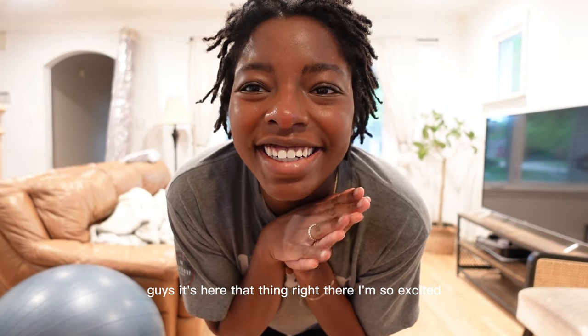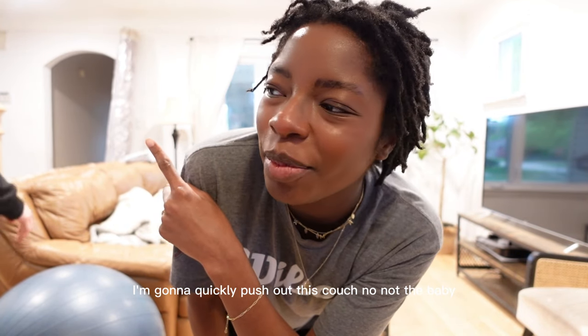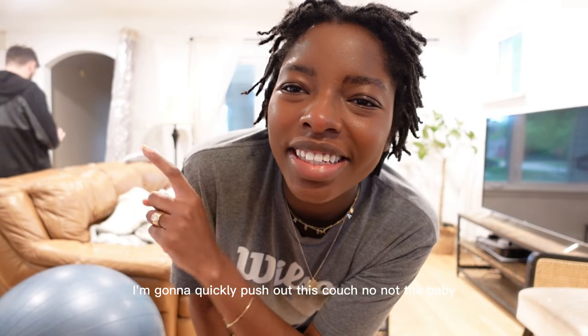Guys, it's here! That thing right there — I'm so excited. I'm going to quickly push out this couch.